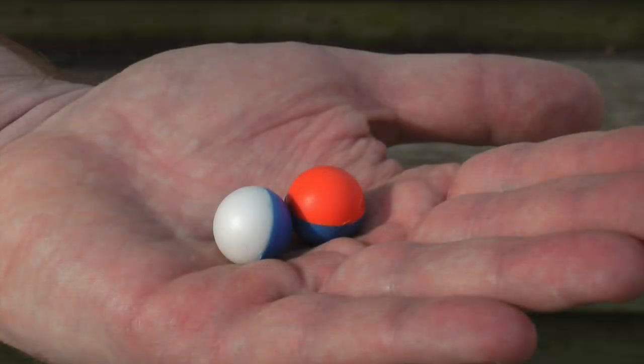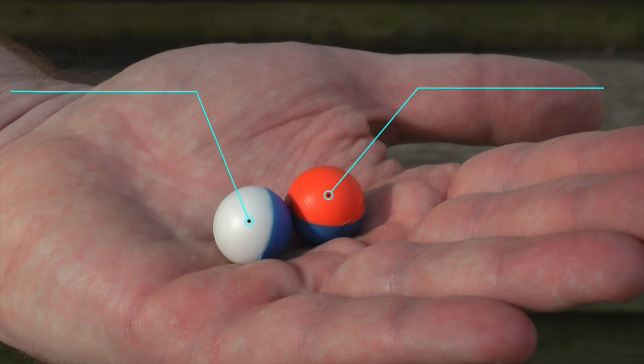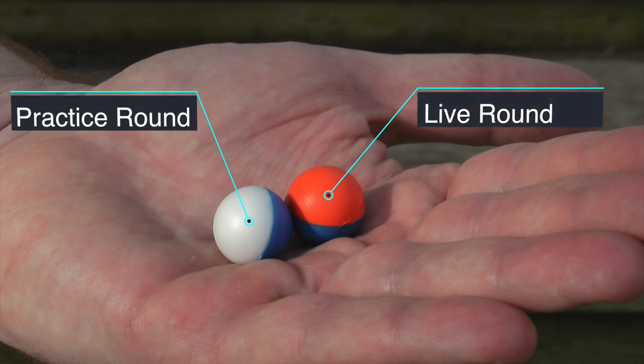Instead of lead, Salt rounds are filled with a combination of powdered chemical agents formulated to cause temporary distress without permanent harm. Among the active ingredients is OC, naturally derived from ghost peppers. As someone who is not comfortable using traditional guns, I appreciate the fact that they color-coded the rounds. The white and blue rounds are the practice rounds, filled with baby powder. The orange and blue rounds are the live rounds, filled with the chemical.